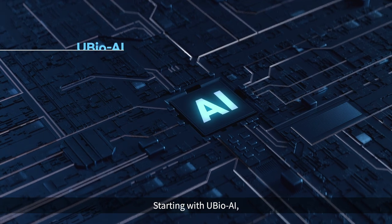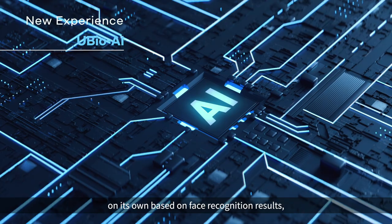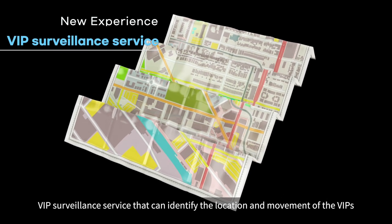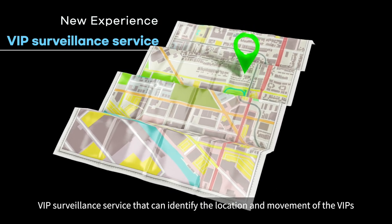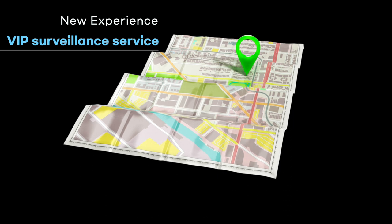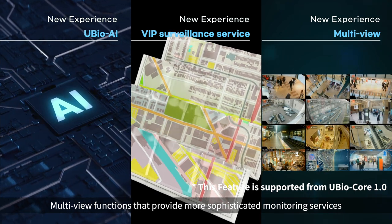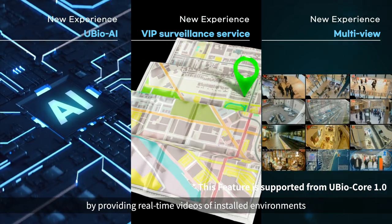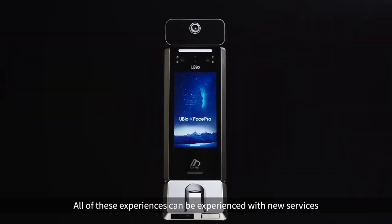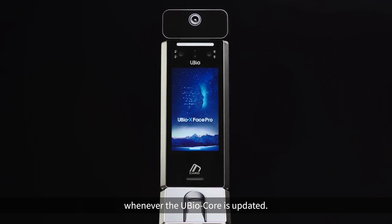Starting with uBio AI, which improves face recognition rate by analyzing data on the face recognition results. All of these experiences can be enjoyed with new services whenever the uBio Core is updated.